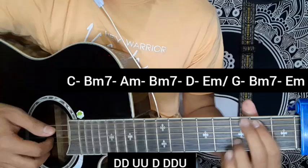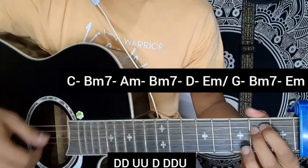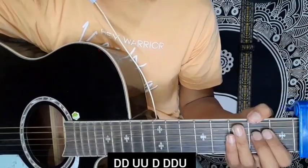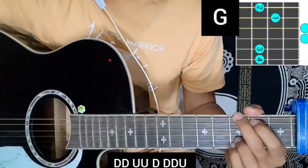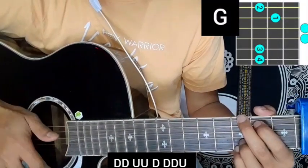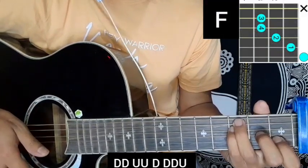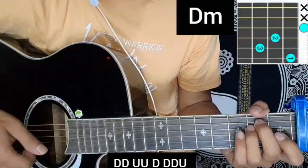This is the ending. Now we are going to the music part. G major chord is starting, then E minor chord, then D minor chord.